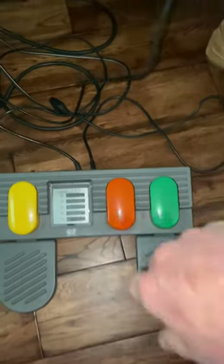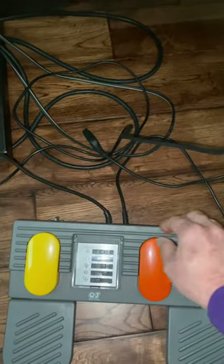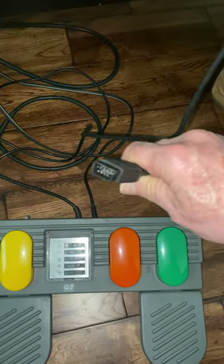It has two wires coming out the back. One wire terminates in a female plug that plugs into your console. The other cable terminates in a male plug, and this is where you plug in your joystick for other functions.